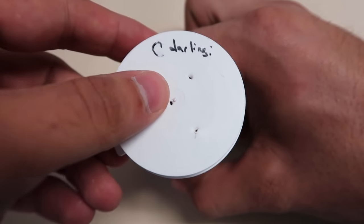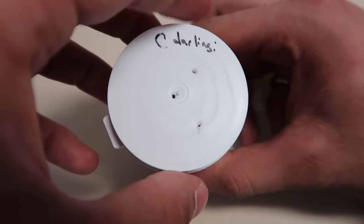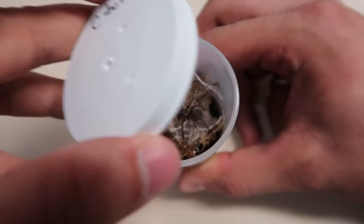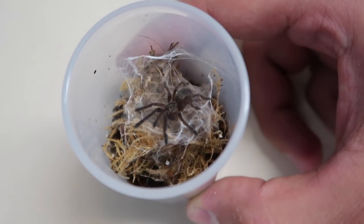This is my Ceratogyrus darlingi — it's actually unnamed presently. I purchased it as a small half-inch sling and it has molted for me once since I received it. Why don't we try giving her a cricket, see if she's hungry.